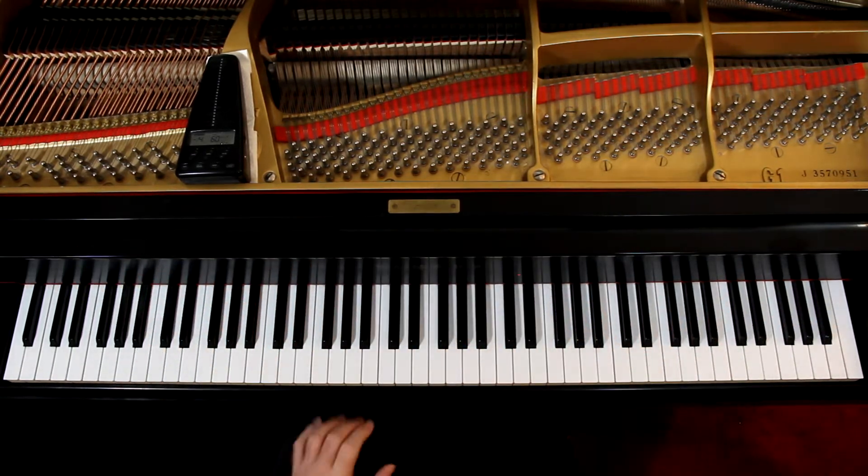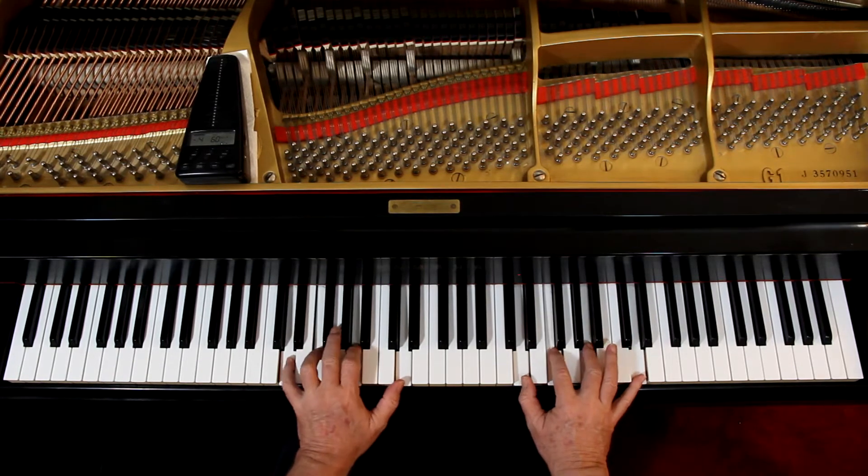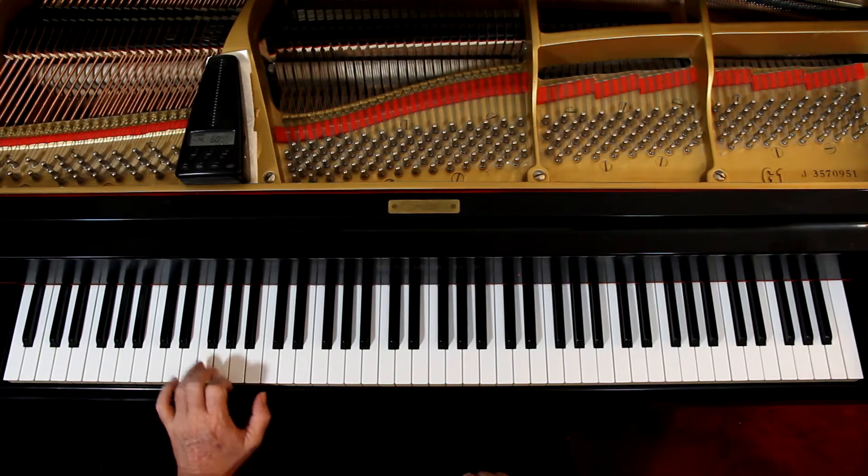We're spread out here, so I'm going to use here, and then these are here. I'm going to come down here. Fourth finger on the F in the left hand.